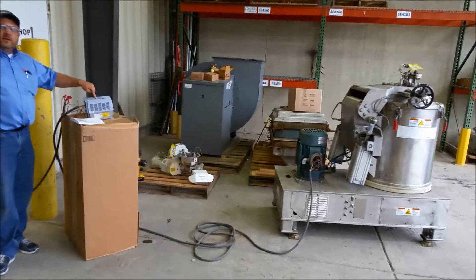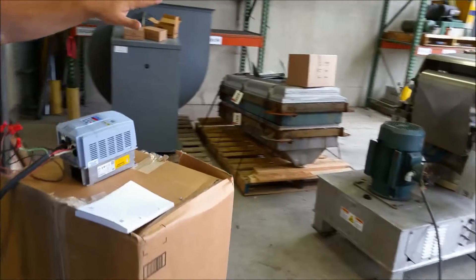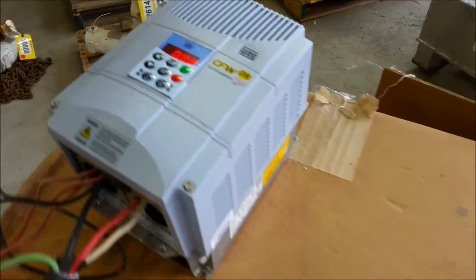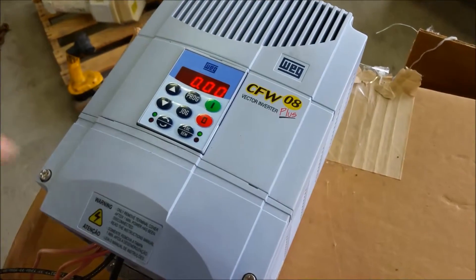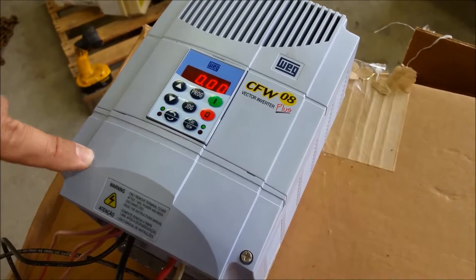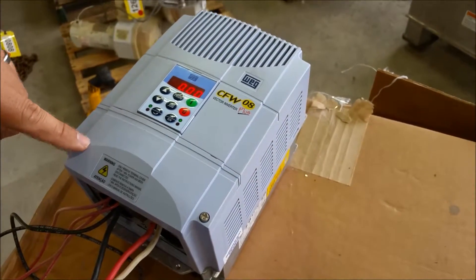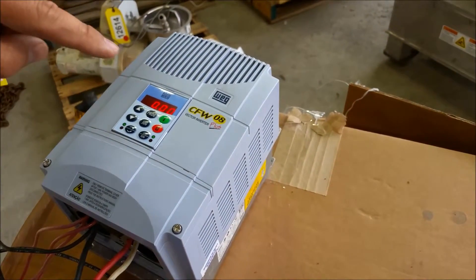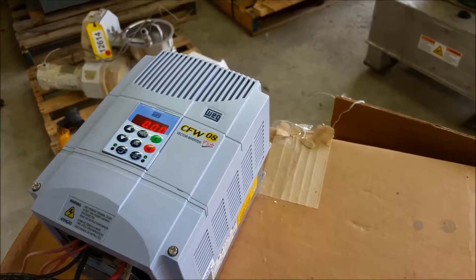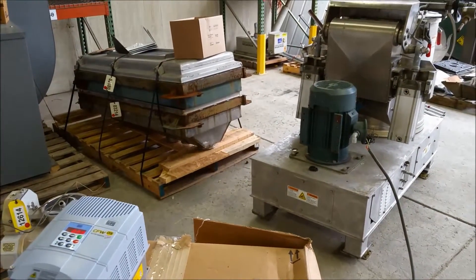We've got the WEG VFD set up to drive the centrifuge up to 60 Hz, which should be 1750 RPM. It will accept anywhere from 380 to 480 for input voltage, either 50 or 60 Hz, so that should be good for your application. I've also set a 100 second ramp up time, so it doesn't bring it up to speed instantly — it'll accelerate over 100 seconds and decelerate over 100 seconds.